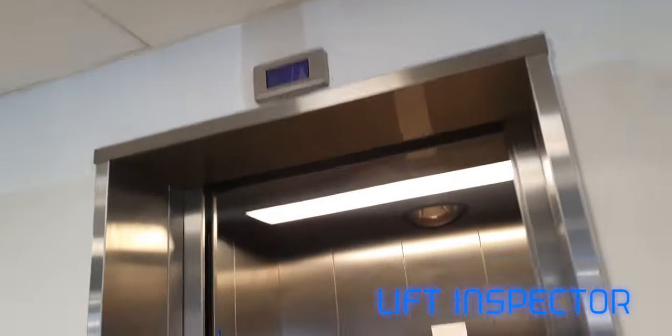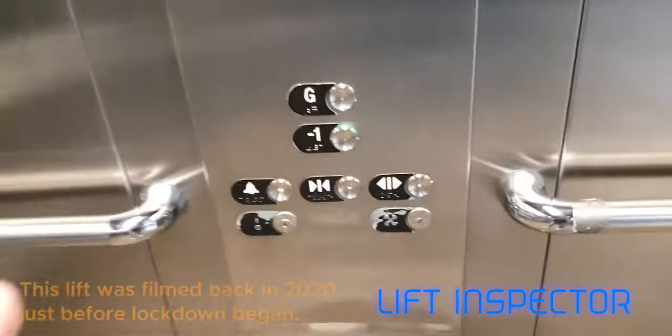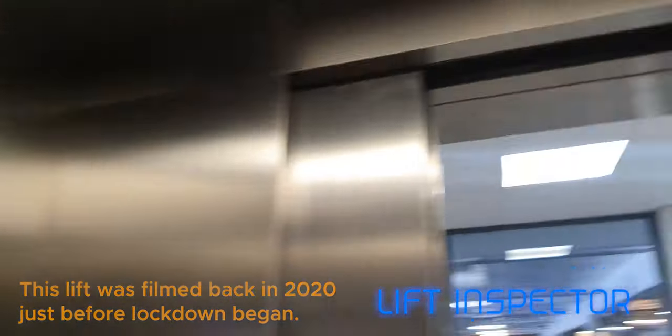So if you guys remember from a couple of years ago, this is an Otis Gen 2 at Waitrose in Leeds. I don't like the voice on this thing and the doors close quite slowly.